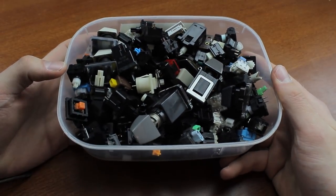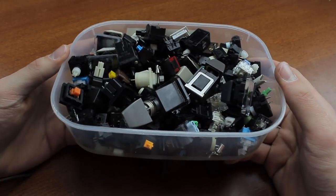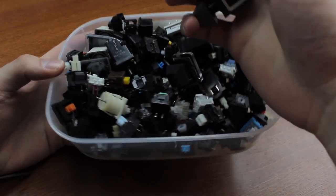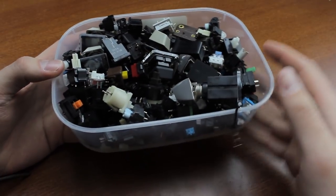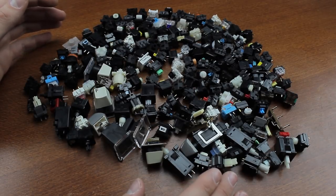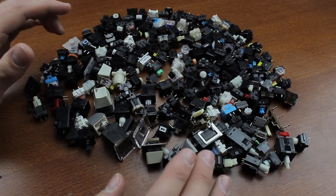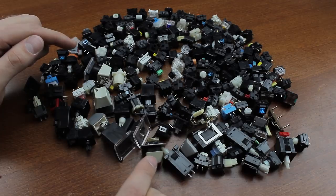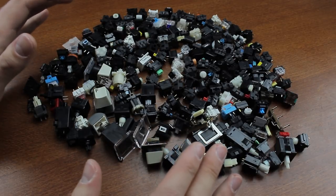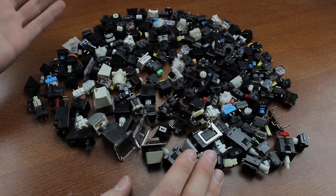Hi guys, welcome to part 1 of this 3-instalment series of videos I've planned about my favourite switches. I asked recently on Twitter if people were interested in such a thing, and the answer was a resounding YES, so here it is! Today we're going to look at clicky switches — the other two lists are about linear and tactile switches. Of the three lists, this one was by far the easiest to put together for me, but it's also the hardest to enter into, because in my opinion the very best switches are all clicky. So the competition in this list is absolute murder, and as you can see I have plenty of material to choose from.